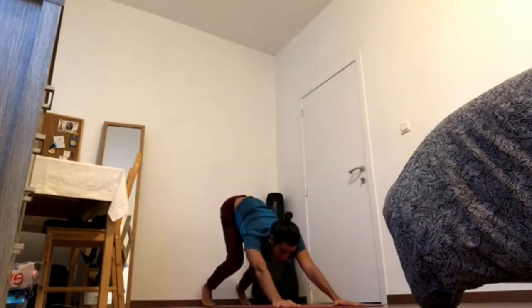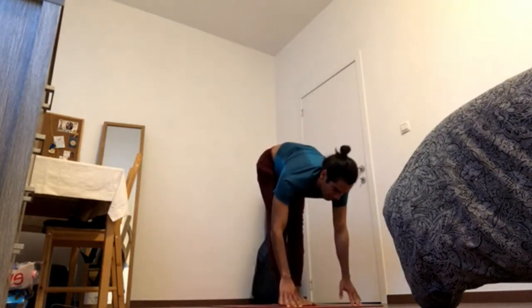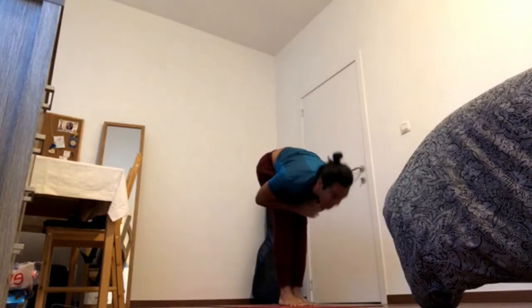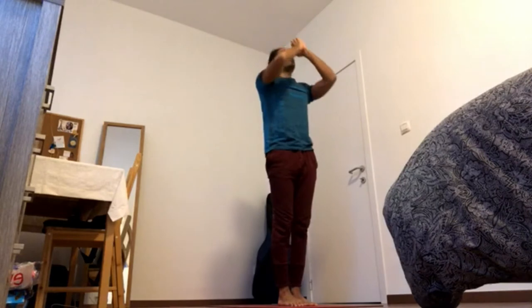Gaze forward. Bend the legs. Inhale, hop. Exhale, fold. Inhale, reach up. Exhale, hands to chest.